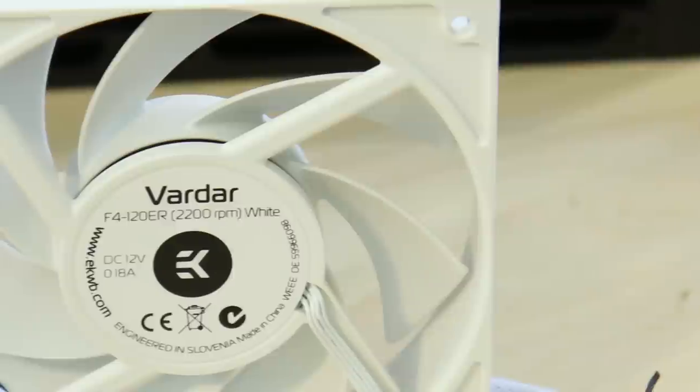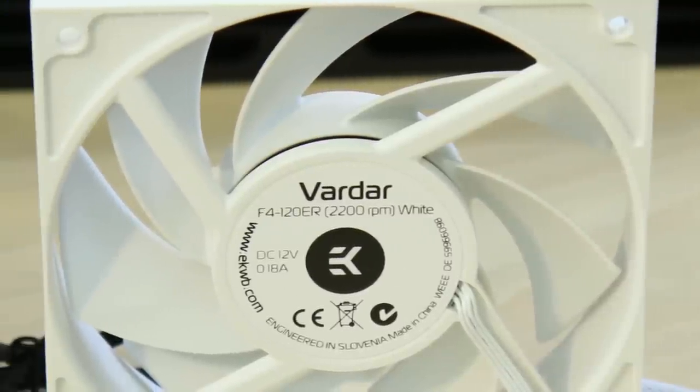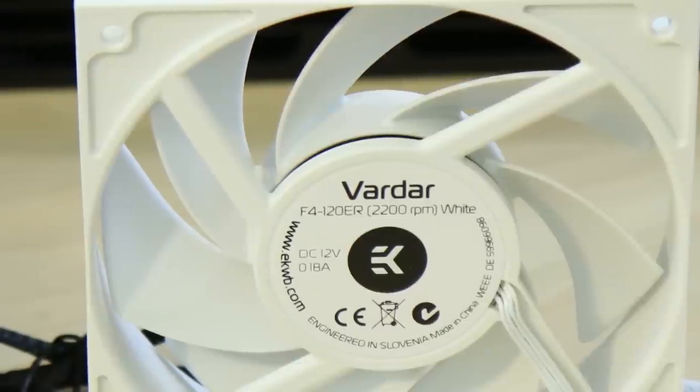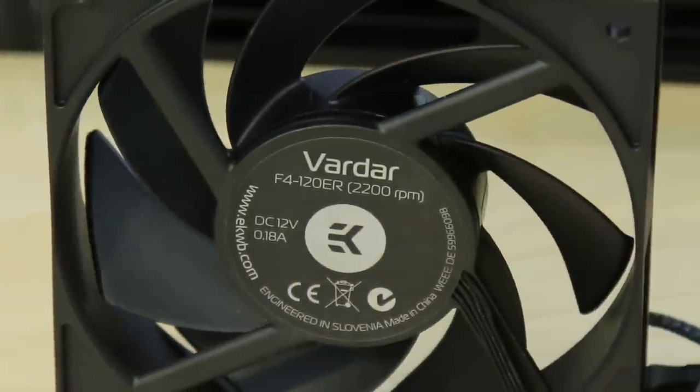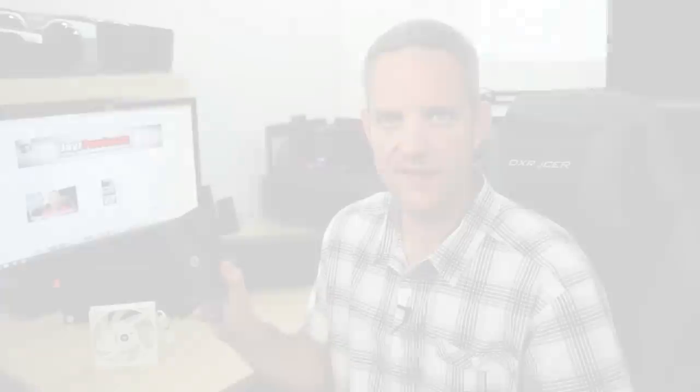They're low at power consumption — only 0.18 amps for the 2,200 RPM fan I'm holding right here. Performance of them was stellar, amazing. The problem I had was the fact that they only came in black with gray blades, or black shroud with gray blades, unless you got the 3,000 RPM fans, which were all black. A lot of people kind of went, give us all black fans — we want black fans so we can put them in any color build and not worry about the way they look.